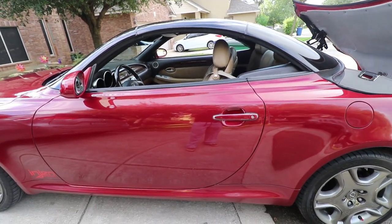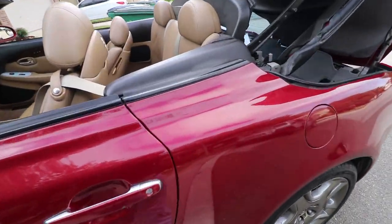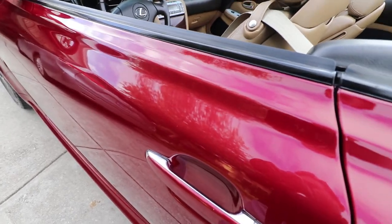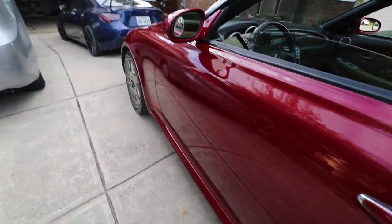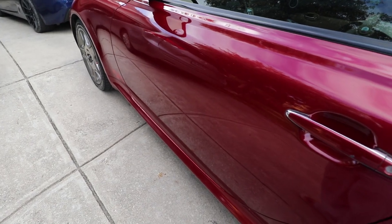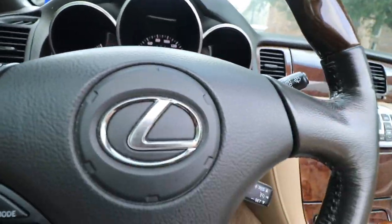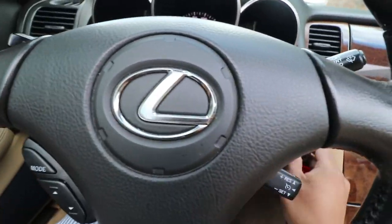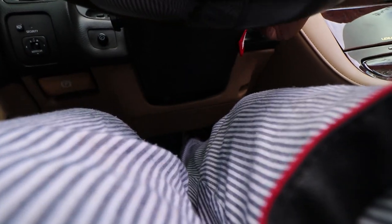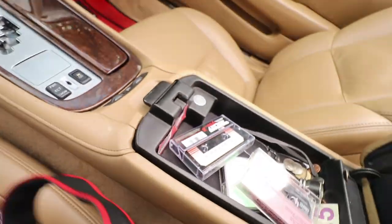So we could hear the sound a little bit better — open up the roof. It is a beautiful day today, very rare in Texas to have this wonderful weather. Okay, now we're getting inside the car. The voltage is normal, let's go play some music.